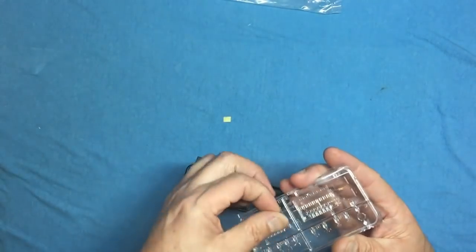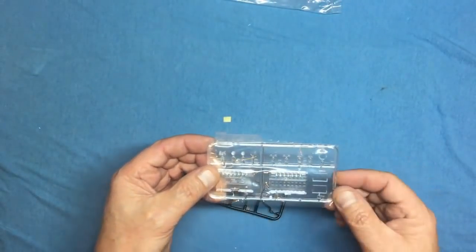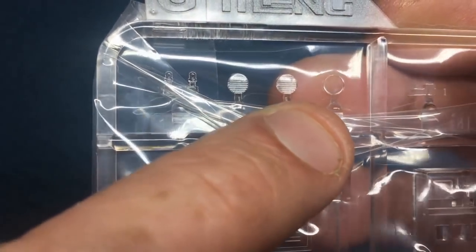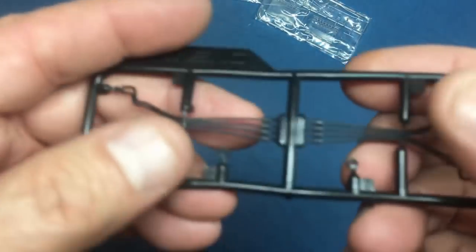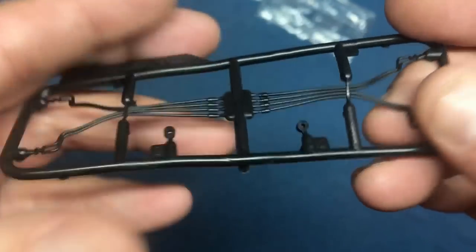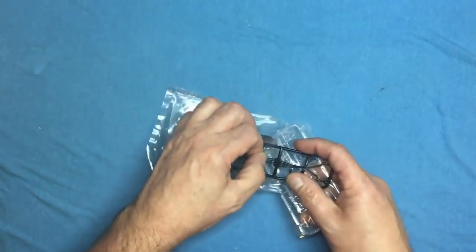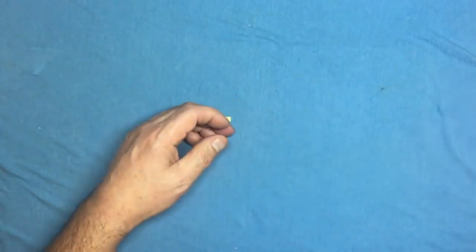The clear sprue has Meng's lovely protective film on it — a fantastic idea. We've got lenses for lights and the track assembly rigs. The lenses are very crisp and clean indeed. Then there's the vinyl sprue — the vinyl pipes that go around the back of the launcher. The seam doesn't look too bad, but it can be a nightmare. On my Smerch build the vinyl seams were terrible; someone suggested freezing them and that did make life easier.